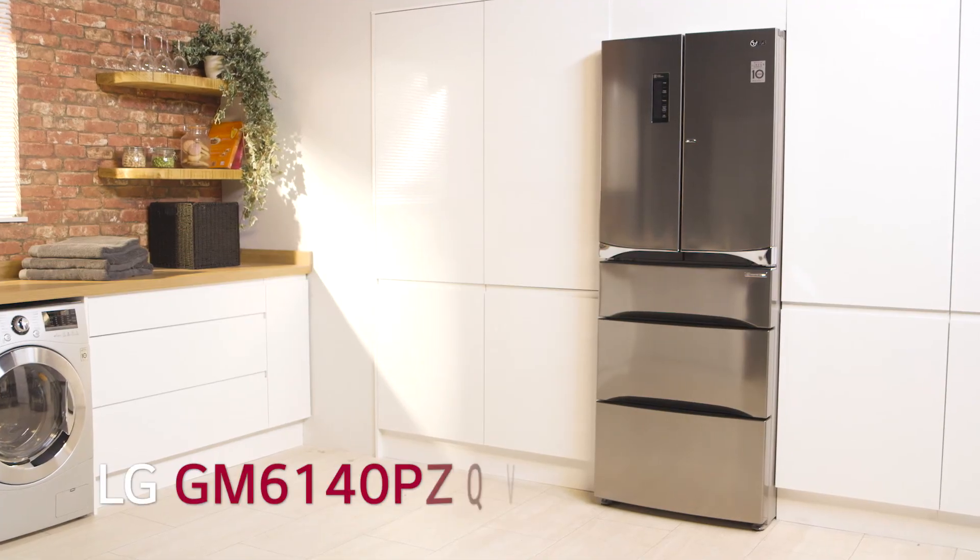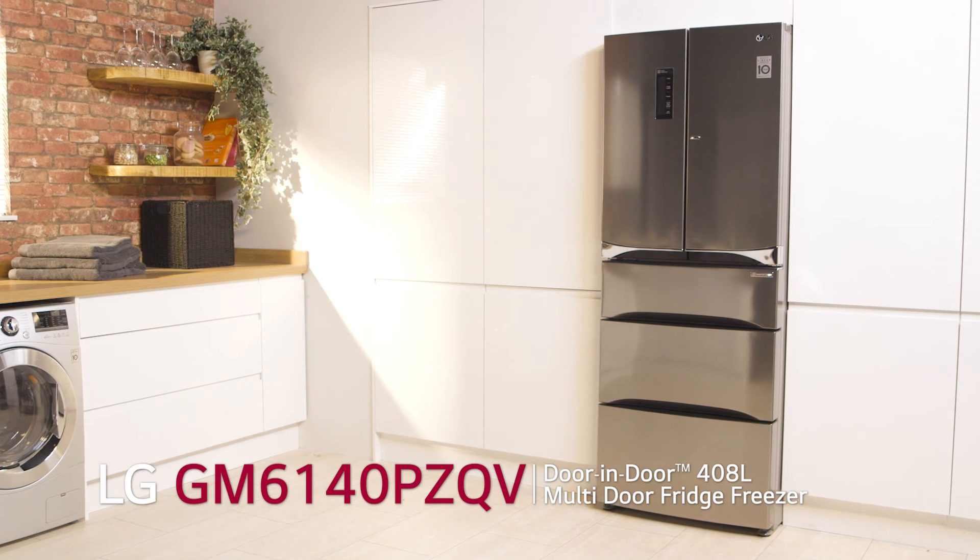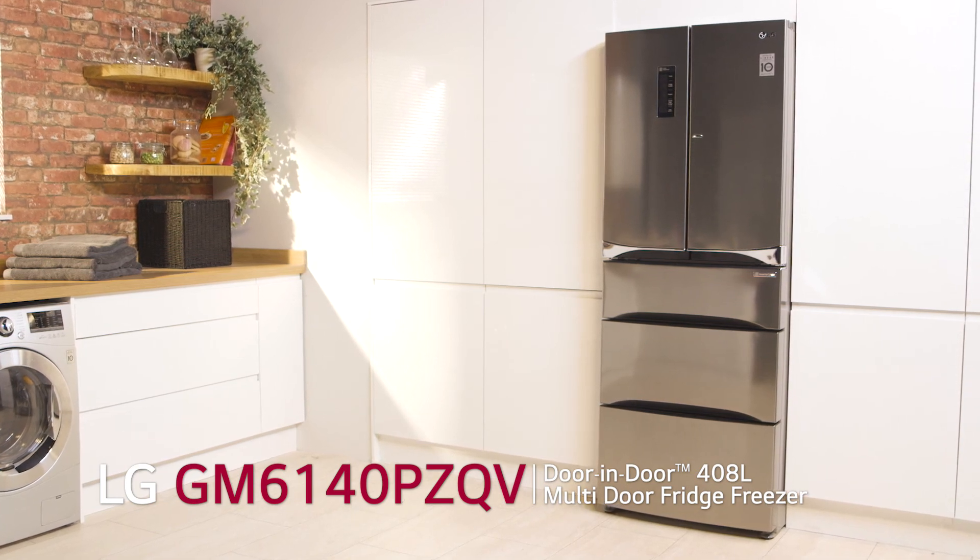Our LG fridge freezer offers us lots of great features that help us save money on our bills, so there's more money left over to spend on filling it up.